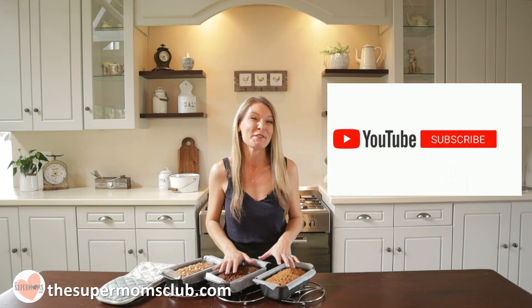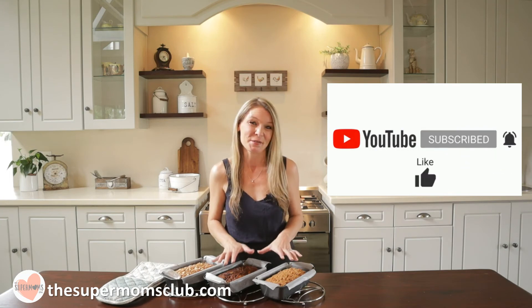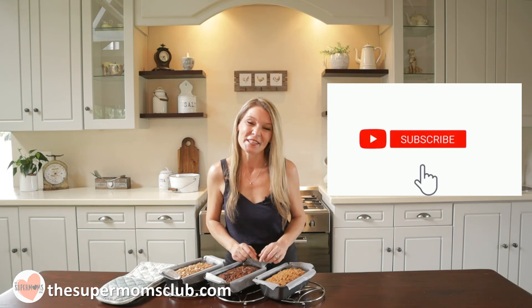Thank you so much for watching this week's episode. I hope you'll love this recipe. Until next week's Sunday when I see you for a killer dessert you don't want to miss. Take care and God bless.